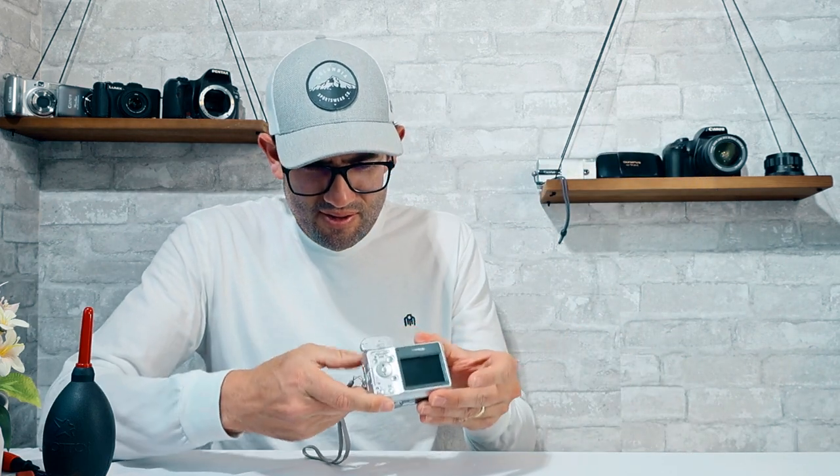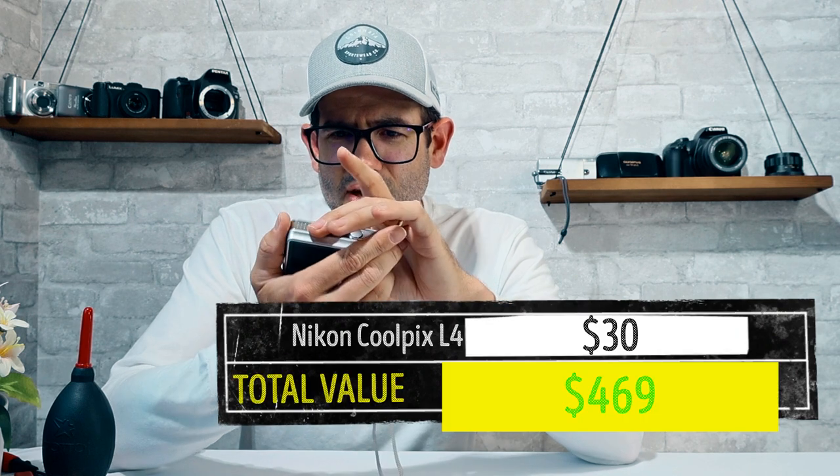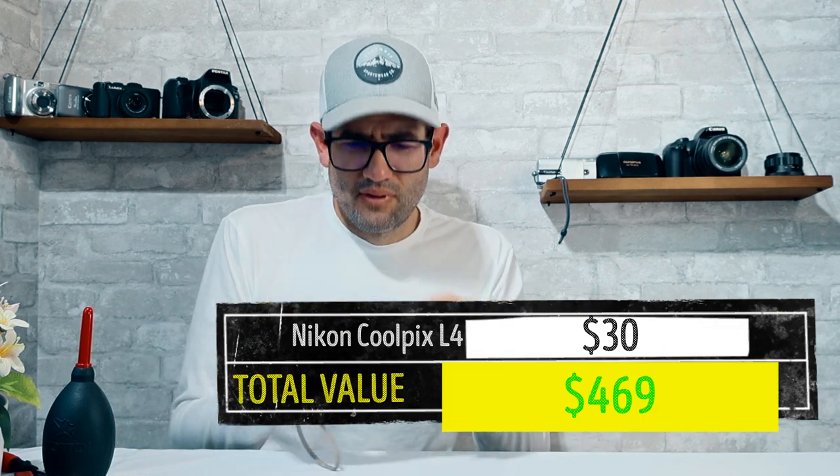Another Nikon Coolpix L4 with some old batteries in it — would you look at that, we've got twins. Funny enough, I am actually a twin. Ryan, if you're watching, I love you. Camera powers on. These two cameras are in pretty similar condition — maybe they were a pair, like a husband and wife or two kids in a family that both had the same camera. A little noisy on the lens. Assigning a value of $30 on this one.